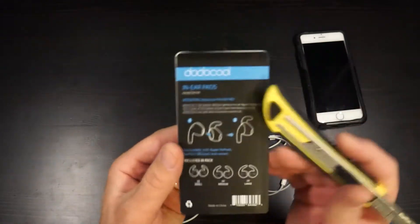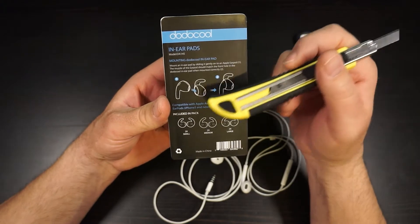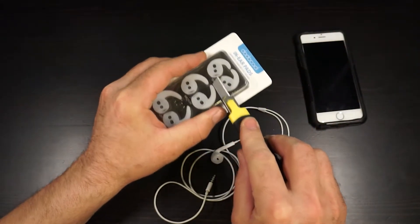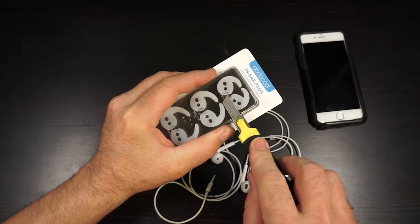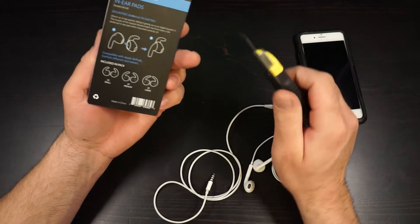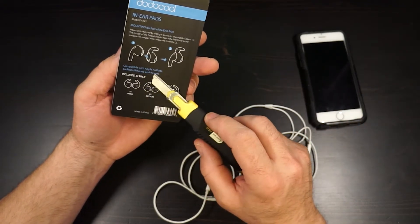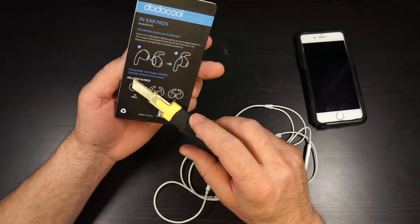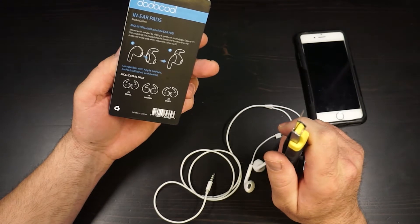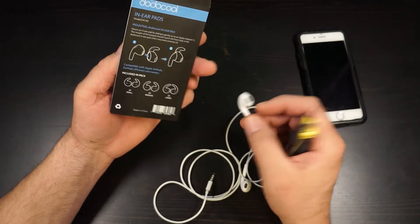So these are in-ear pads from Dodo Cool. All you do is slip them onto your ear pad. It's important that the hole of the ear pad fits directly over the hole of your earbud. Compatible with Apple EarPods, iPhone 5 and newer — well, I have a 6 so that's great. I think it would work with any earbud that looks like this — it's the Apple style.